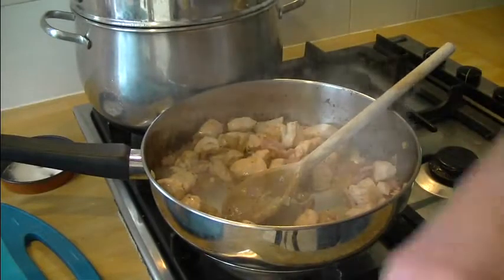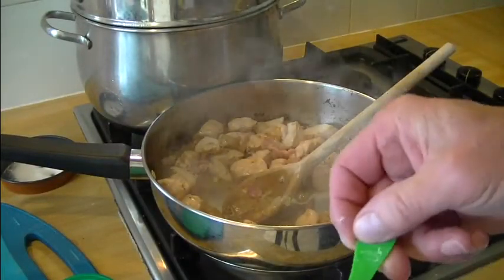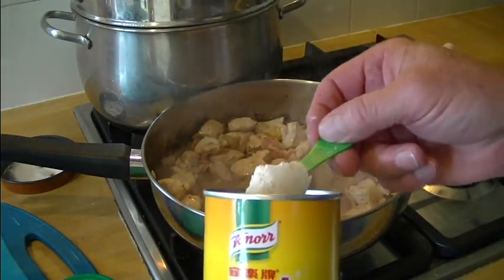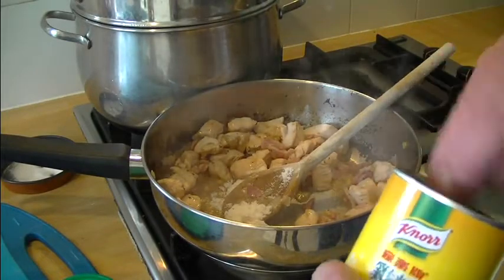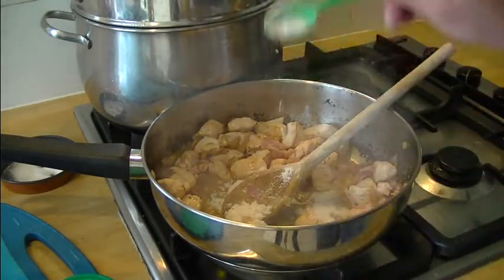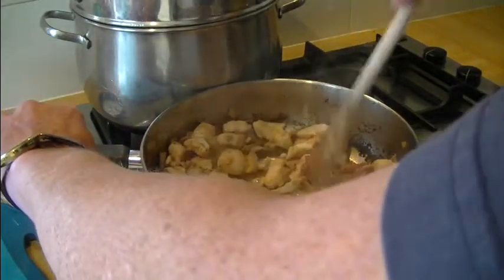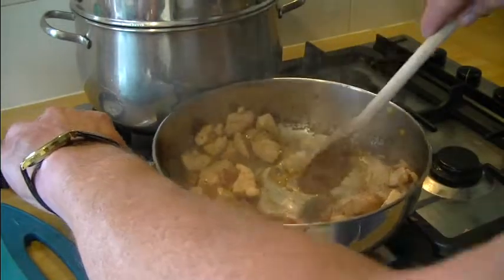Now we're going to use my secret weapon — this is Knorr chicken stock which you get in the Chinese cash-and-carries. They all use it; it's so good. About a good heaped spoonful of that in there. Give it a little mix around and the chicken will pick up that stock flavor.